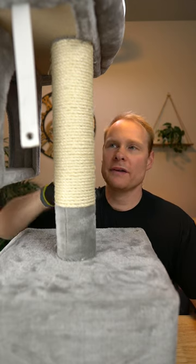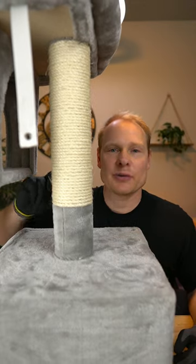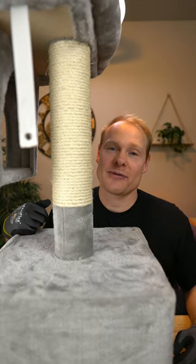I used the thicker twine, the quarter-inch stuff, just because it takes up more space on the way up as you're wrapping it around and around. If you're looking to restring a cat tree or anything like this, I'd highly recommend this product.